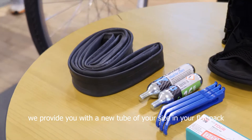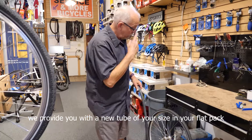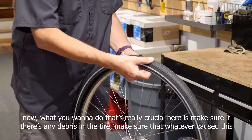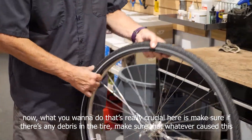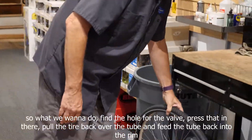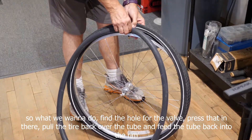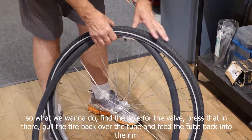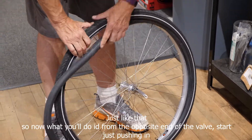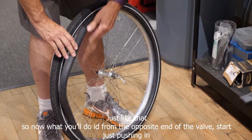We provide you with a new tube of your size in your flat pack. What's really crucial here is to make sure there's no debris in the tire — make sure whatever caused this doesn't happen again when you put your new tube in. Find the hole for the valve, press that in there, pull the tire back over the tube, and feed the tube back into the rim, just like that.